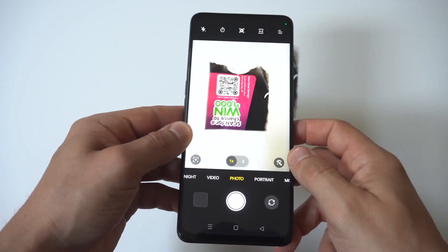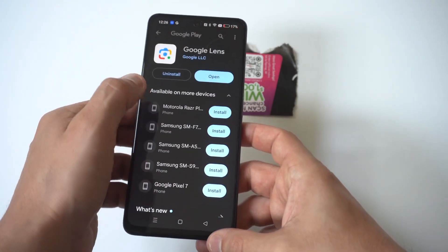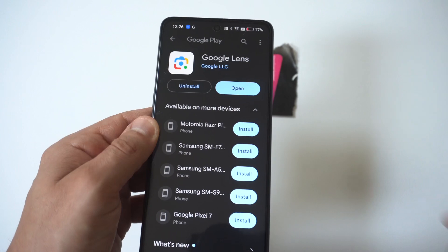What you need to do is head over to the Play Store and type in Google Lens. Google Lens will basically scan a QR code for you. It's a free app to install and it costs absolutely nothing, which is why it's awesome.